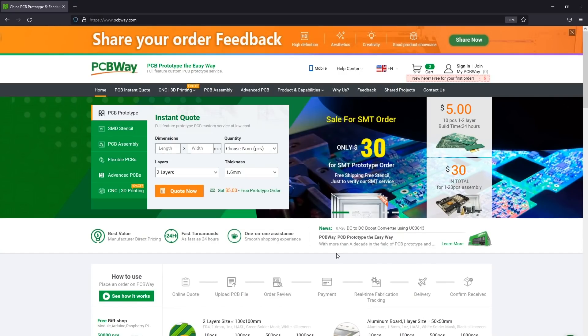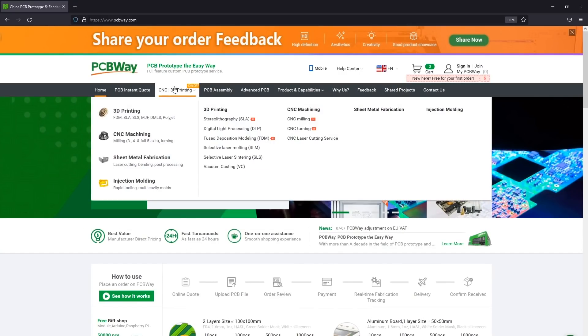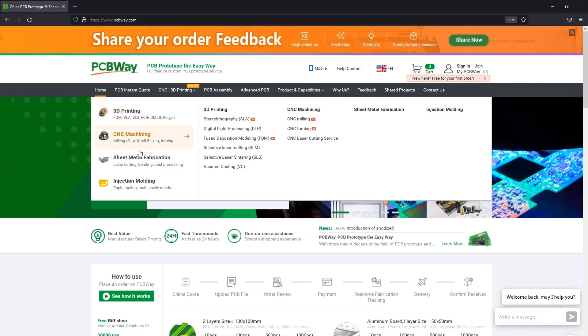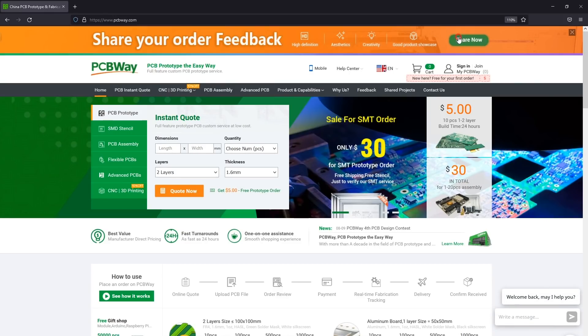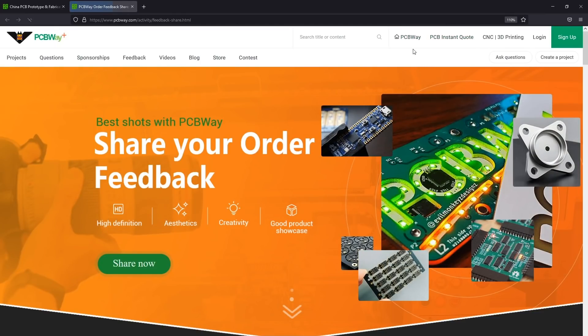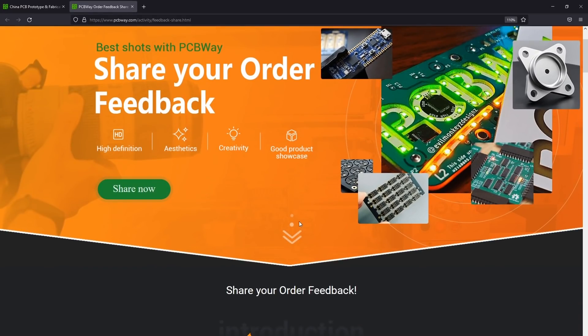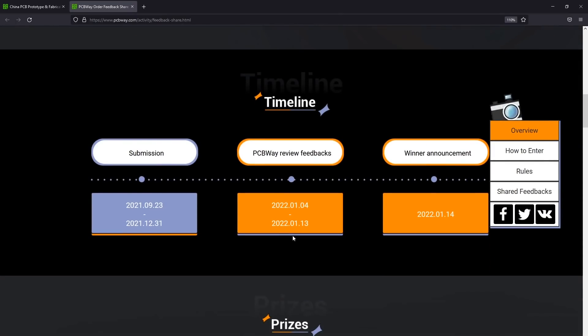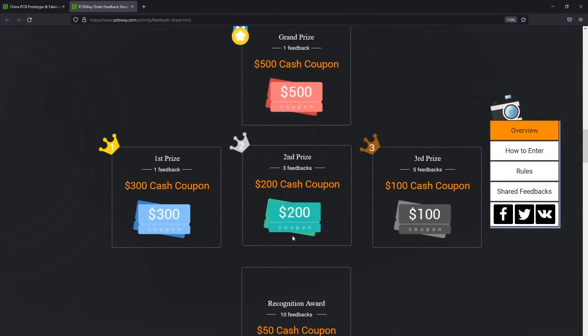The sponsor of this video is PCBway.com, a professional PCB factory equipped to provide a full service including SMT assembly, 3D printing, CNC, and other manufacturing services so you can get your product from idea to reality. Check out their website linked below — they are currently running a cool feedback contest where they ask for high-resolution pictures of PCBs or projects you built using PCBs from them, and they'll be rewarding the best ones with prizes.